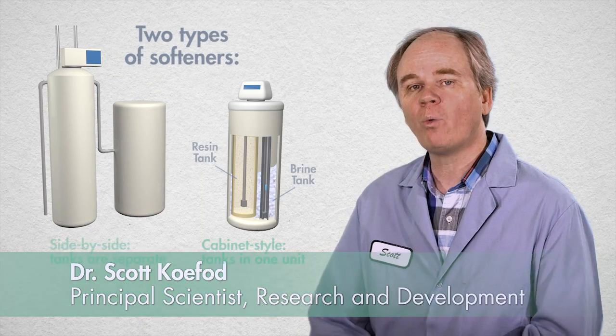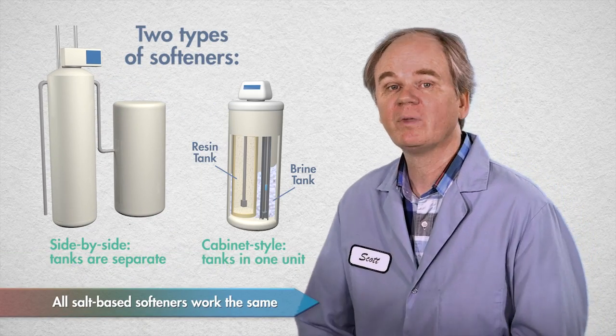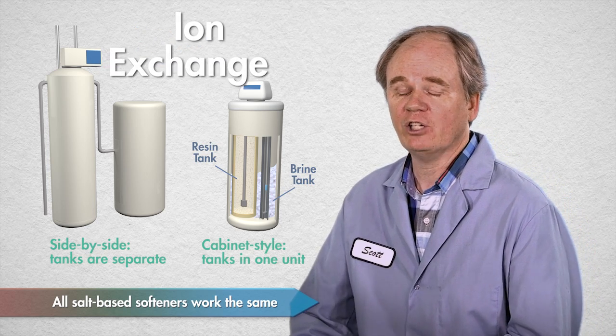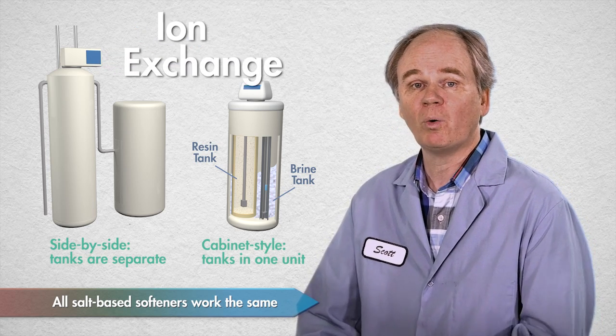Water softeners contain two separate chambers, a brine tank and a resin tank. The resin tank is where the water softening is actually taking place. Water softeners make use of a process called ion exchange to remove the hardness ions from the water.